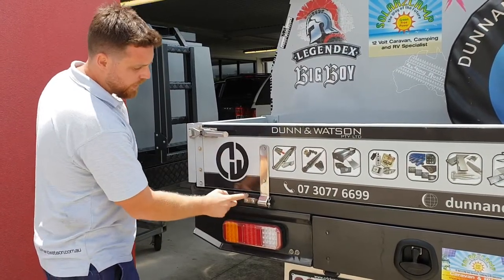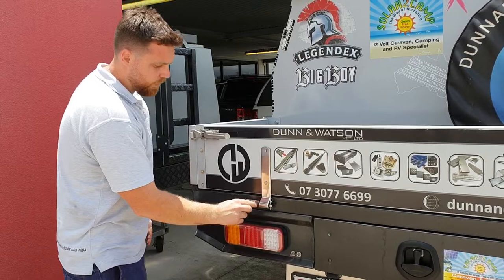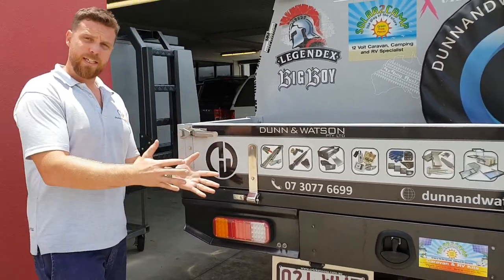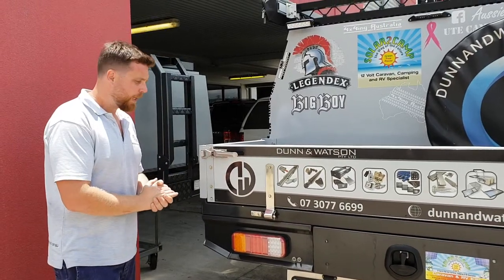So here's your stainless steel hinge, here's the stainless steel gudgeon, and obviously all hinge kits also come with a nylon bush. So if you were to be purchasing one of our stainless steel strap hinges, you'd be buying exactly what we've got here on display.